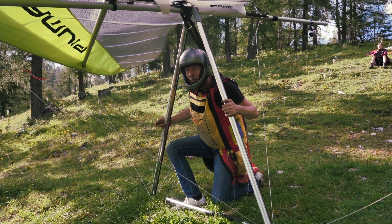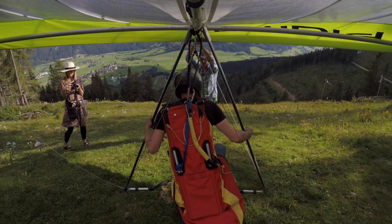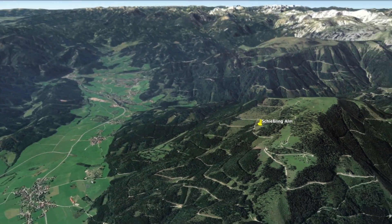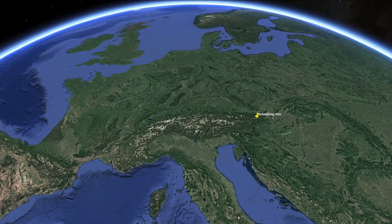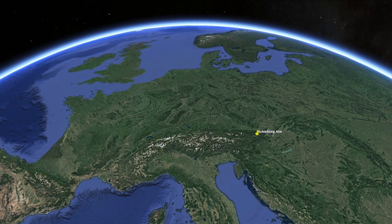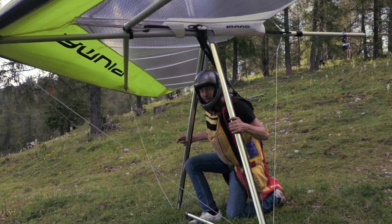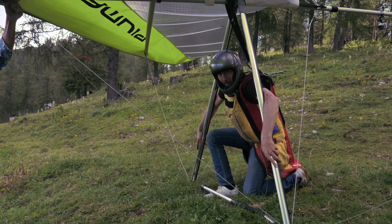This is my first flight with the Piuma. We are in Austria at the Schiesling Ulm — a beautiful hang gliding spot where I was learning how to fly. I'm back here again, excited to fly this, a little bit nervous, but I trust this wing with my life.